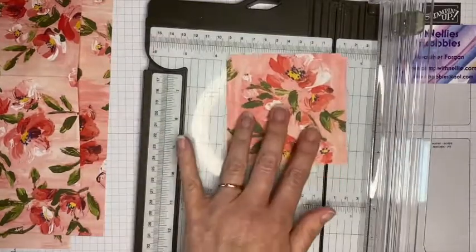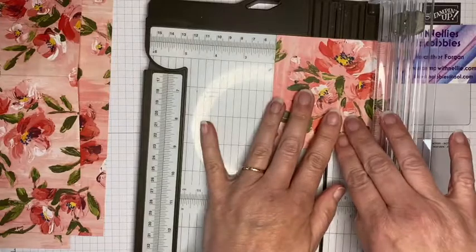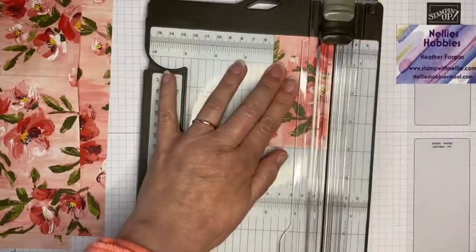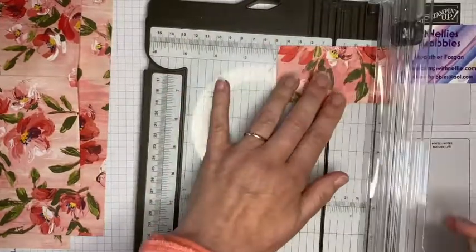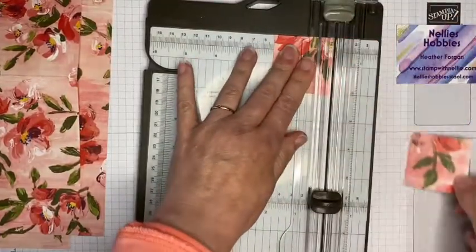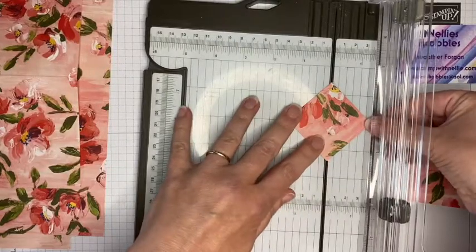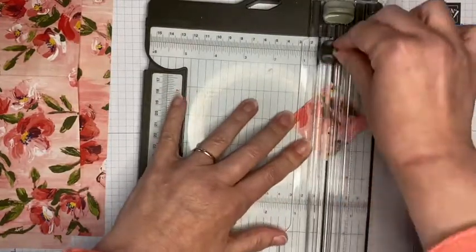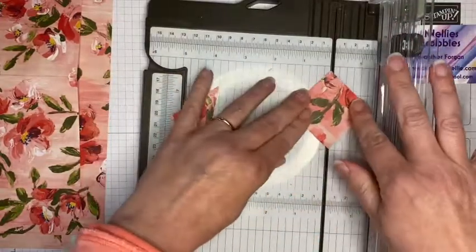I'm going back to the piece that I cut off, which is four by four, and I am going to cut that in half. I can set that aside — I will use that as a little pocket. Then I'm going to cut the remaining piece in half as well and cut each of these on the diagonal. That gives me four little corners.